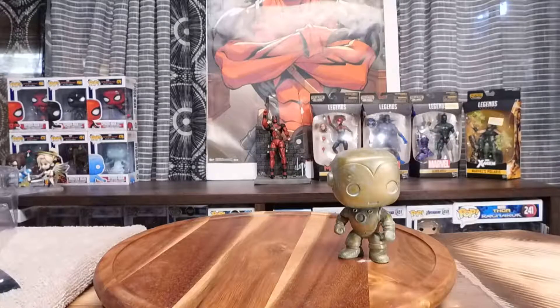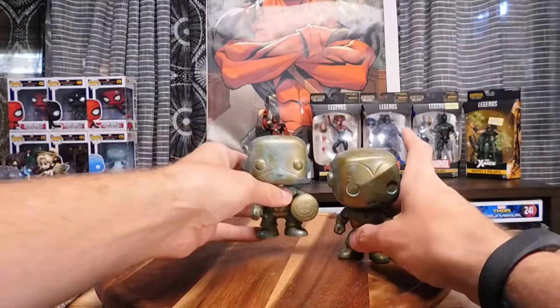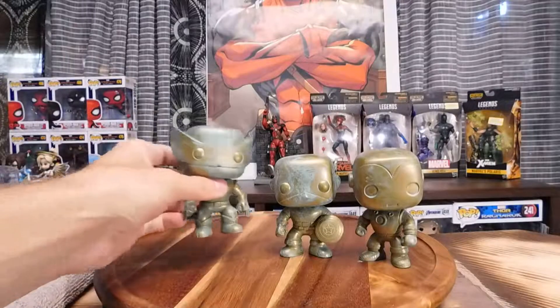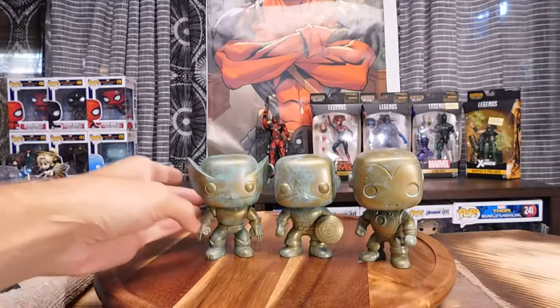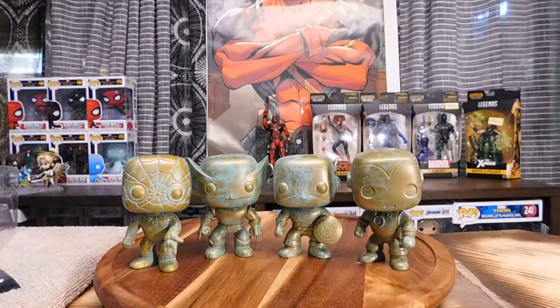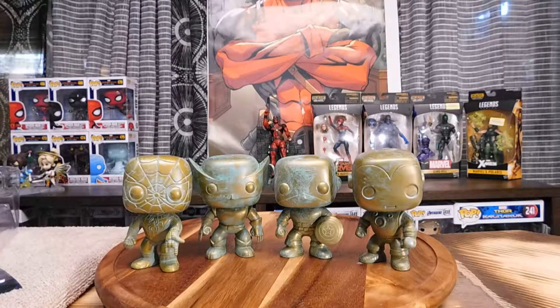Let's line them all up together — Iron Man, Captain America, Wolverine, and Spider-Man. This line is really cool. If you like this video, please like it, share it with your friends — the support is appreciated. Check out my Twitter for future updates and to know when future videos are uploaded. And as always peoples, peace out and have a nice day.